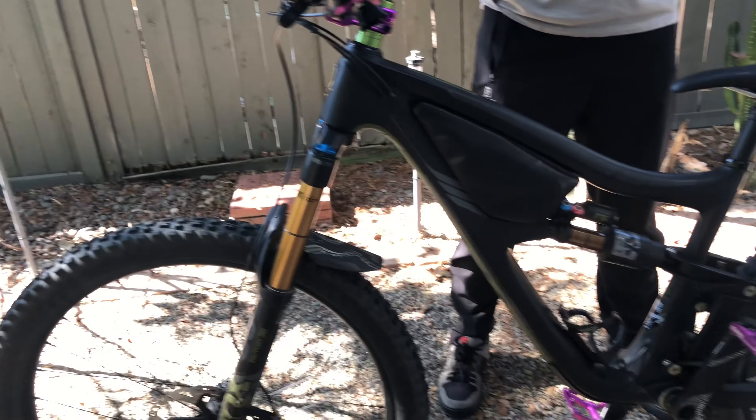It is bike check week because if you saw my video last week, you know I can't ride right now — I got hurt. I have a giant hematoma on the inside of my hip, which makes riding difficult. I've had my IBIS Ritmo Version 1 for exactly a year, so it's a perfect time to do a bike check. As always, like, subscribe, hit the notification bell, and share it with somebody you love.